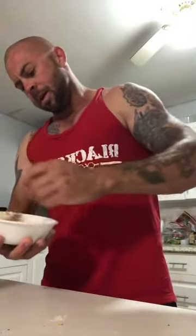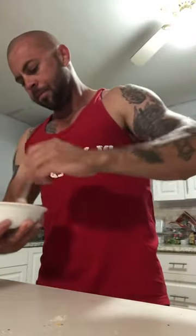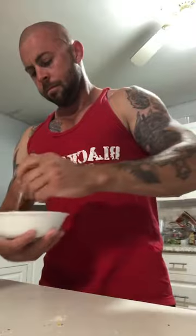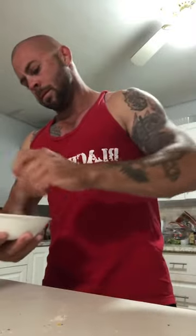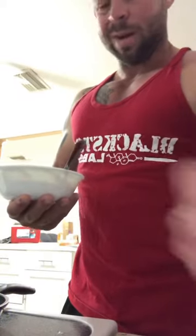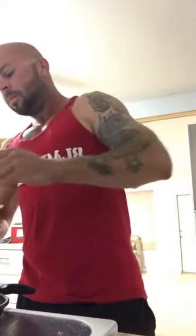These are gonna be so thick and fluffy — perfect pancake batter, and we threw that together in like a minute, two minutes. I'm all about keeping it healthy, quick, simple, and tasting really good.